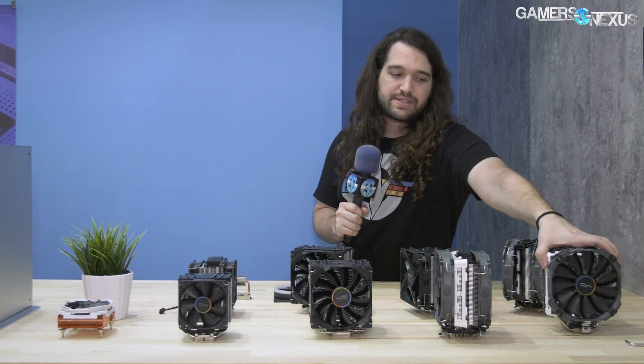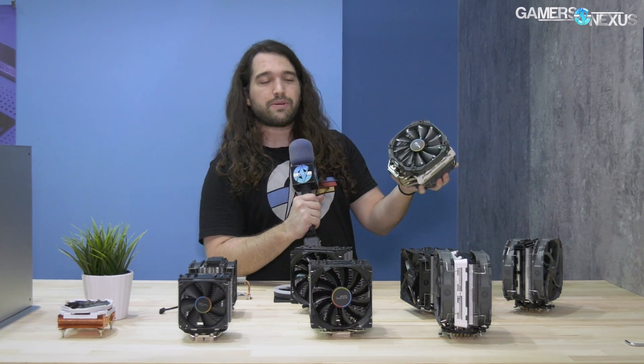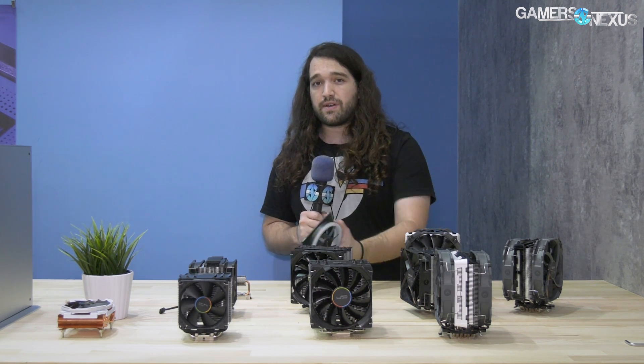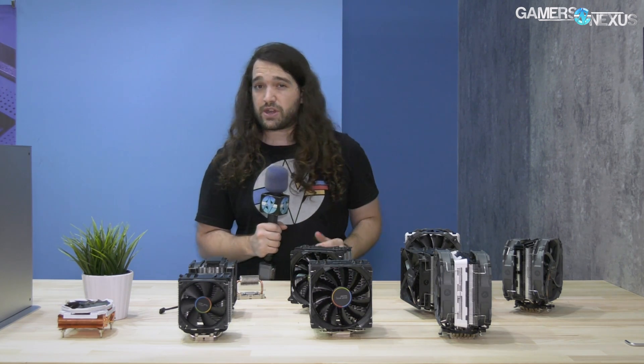Hey everyone, we're at Computex 2018 at the Cryo Rig booth. They have a couple of updates this year. The main one is the R5 cooler, which was shown about a year ago, never really came out, and is finally launching. They have a new mounting system we're talking about at the show, and also a new fan design and the Frostbit M.2 SSD cooler that was mentioned in a recent news video.